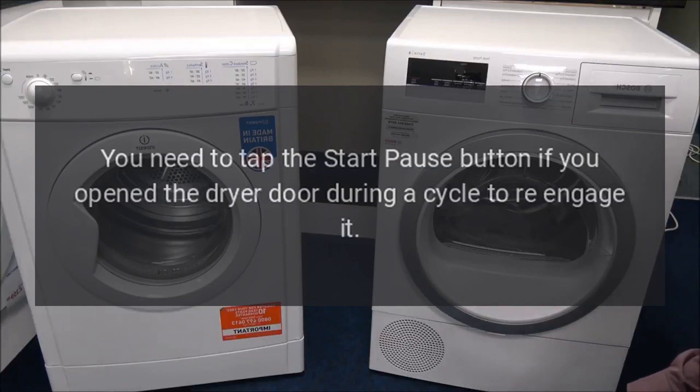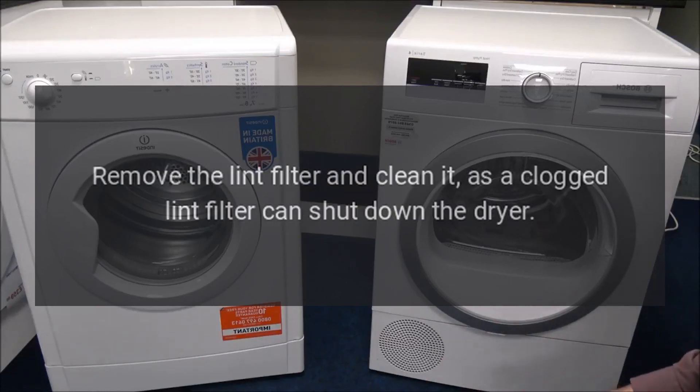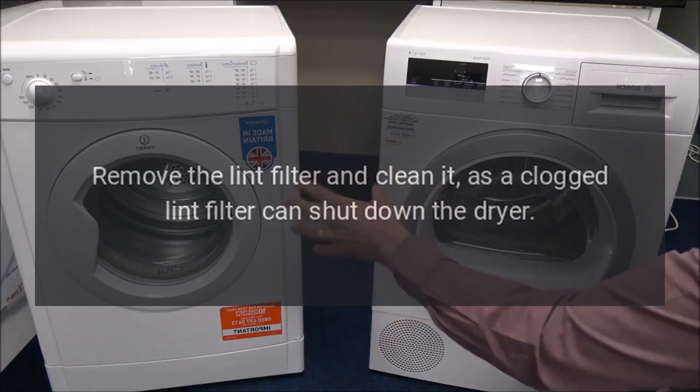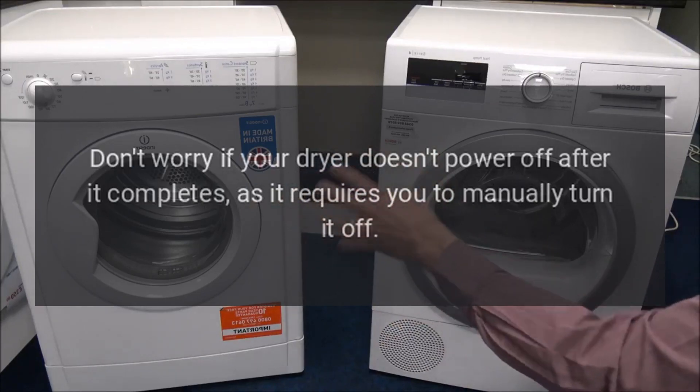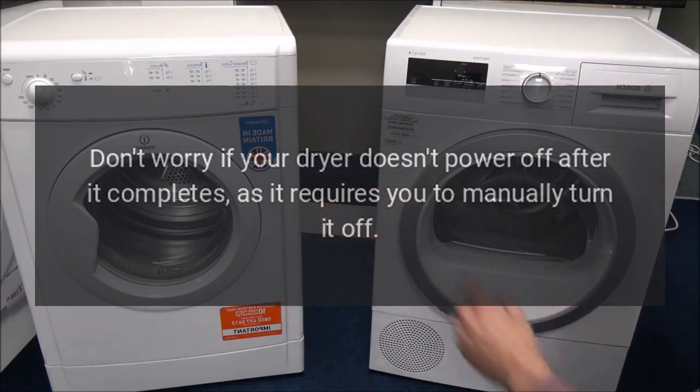You need to tap the start-pause button if you open the dryer door during a cycle to re-engage it. Remove the lint filter and clean it, as a clogged lint filter can shut down the dryer. Don't worry if your dryer doesn't power off after it completes, as it requires you to manually turn it off.